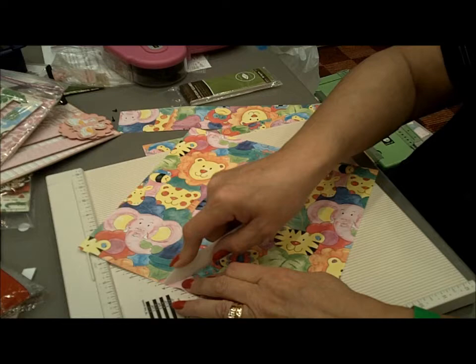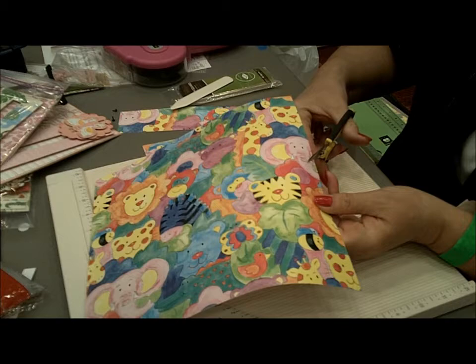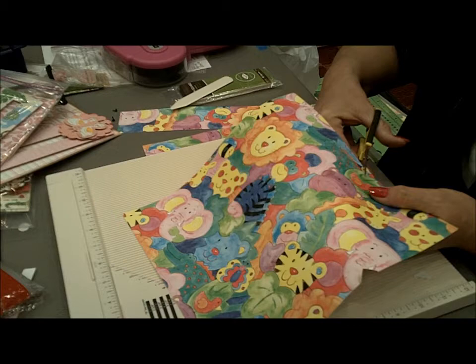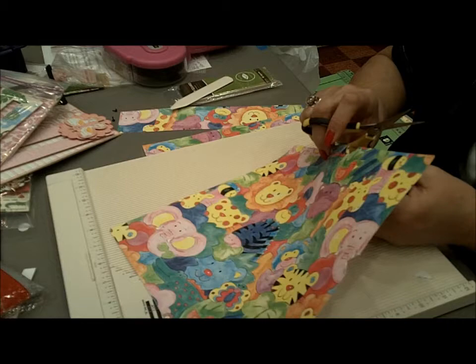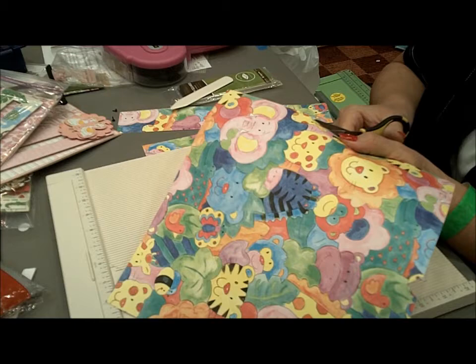I'm asking Melissa next to me, because I forgot to take out a pair of scissors. And then you just cut where it intersects there — where it intersects, over here, and here.